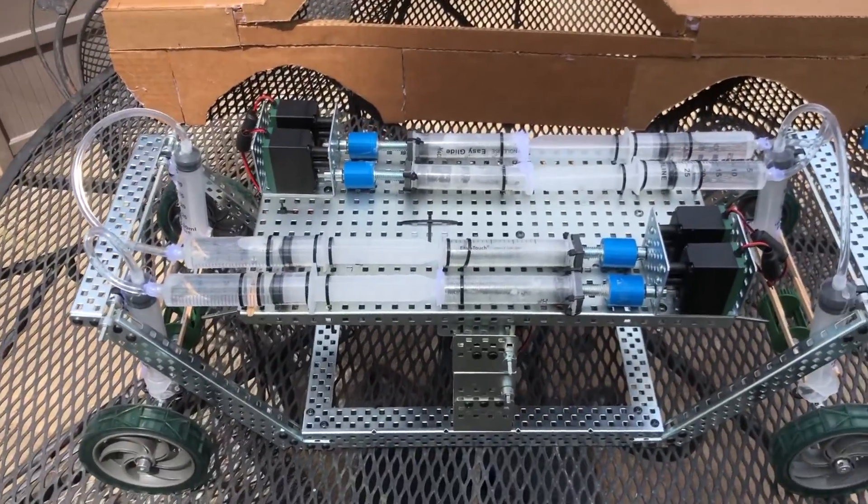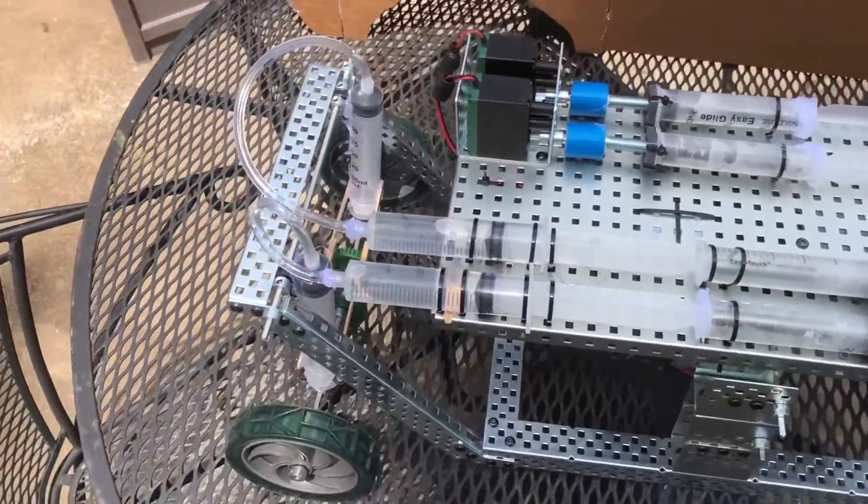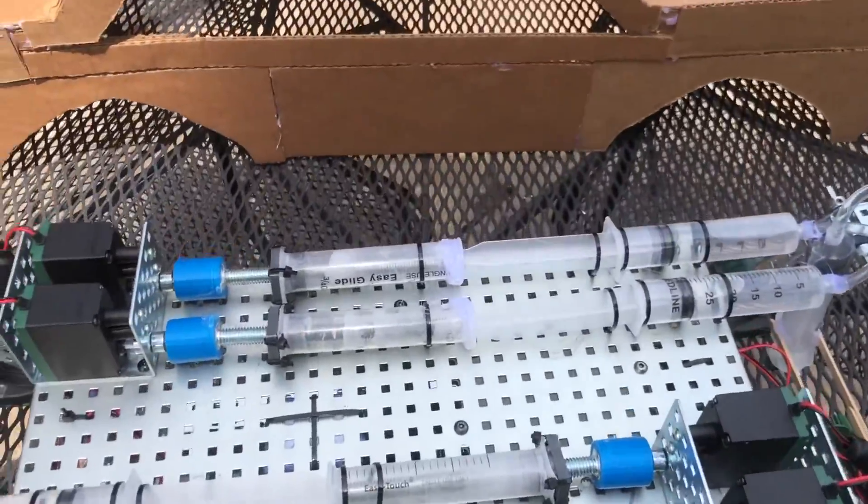Back to the top of the motor panel, you can see I have my four motors and four syringes. These two control the rear suspension, and these two control the front suspension.